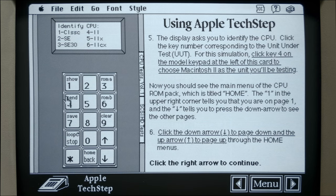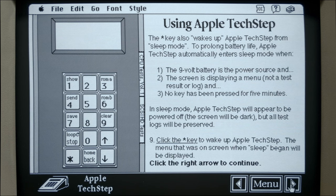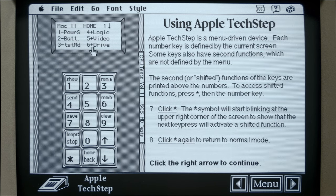Then it gives you a little simulation here that you can play around with. It says type key 4, so we'll go ahead and do that. Key 4 corresponds to the Macintosh 2. Then these are all the settings for the Macintosh 2. You use the down arrow to get another screen of settings, and up arrow to go back. This pretty much guides you through what you need to do - it's kind of fun to play around with to get an idea of how it actually works.